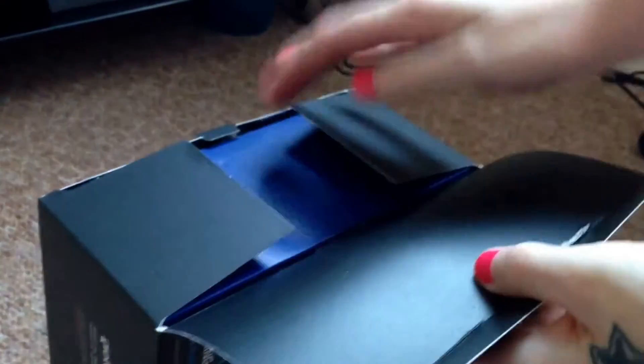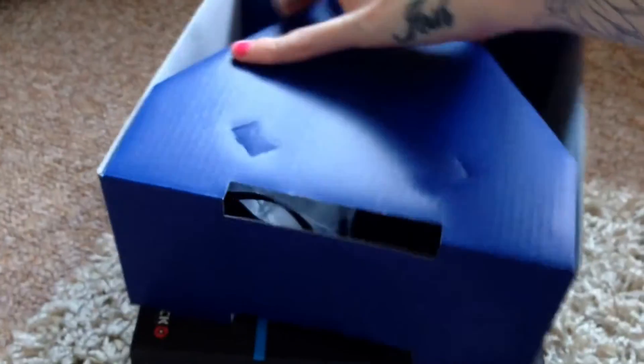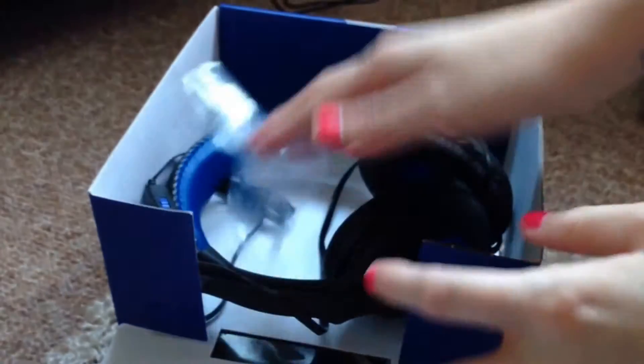So now for the unboxing. As on most things, pull the tab and inside we have a blue box containing two instruction sheets and the warranty. And then the headset itself.